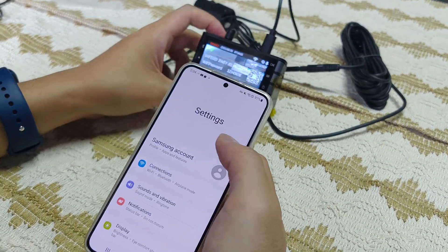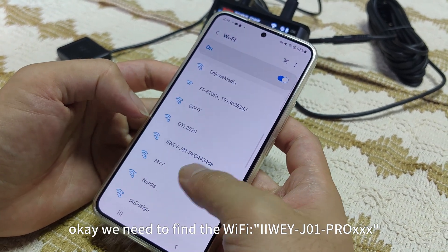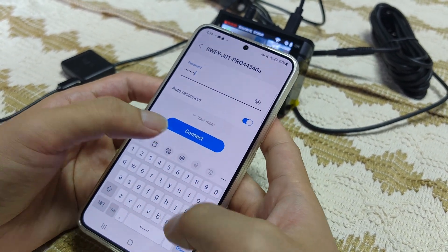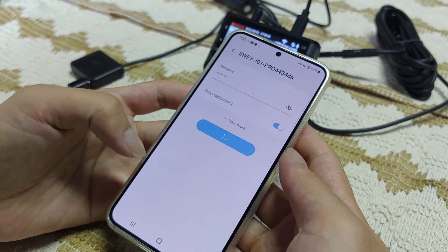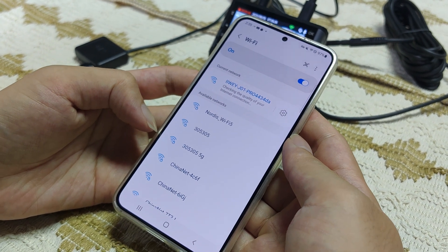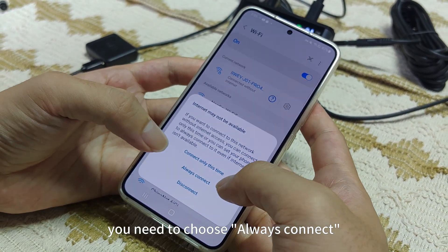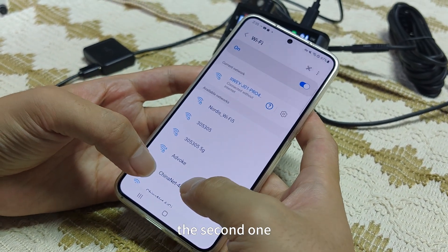Now we can go back. We need to find the Wi-Fi first — J01 Pro, this one. The password is 12345678. Connect. OK, the Wi-Fi is already connected. In which your internet may not be available — you want to connect to this network without internet access. You need to choose 'Connect Only', the second one — 'Always Connect'.